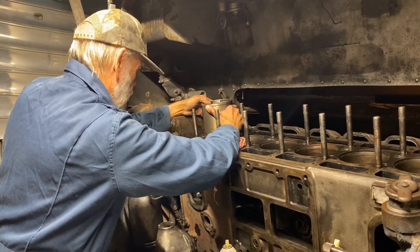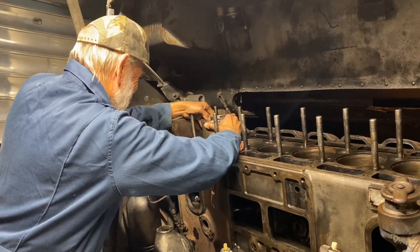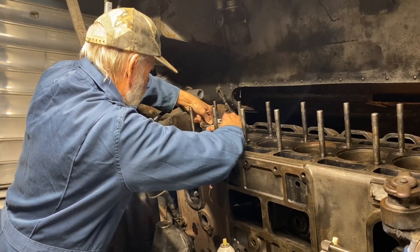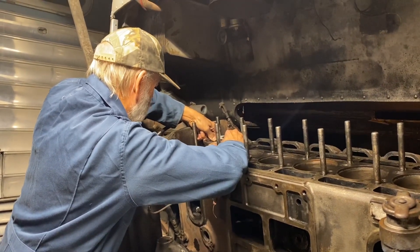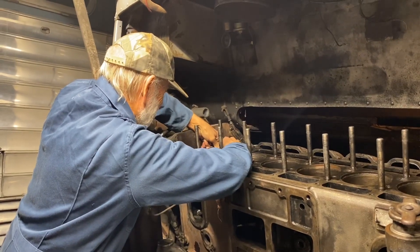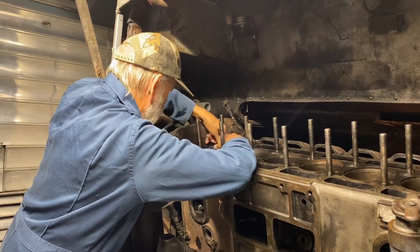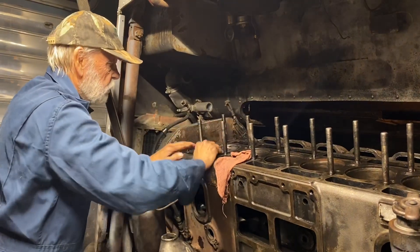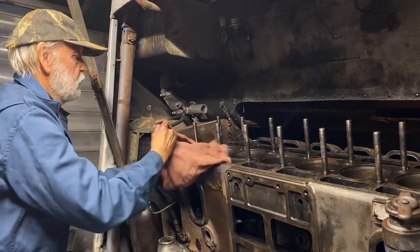Keep coming down — counterclockwise just a smidge. Right there, stop, go back. Almost. Come on down. Is the liner in all the way? Yep, she's on. Okay, so now you need to push the piston down — reach in the hole and gently push the piston down.